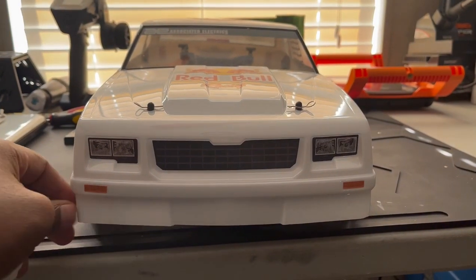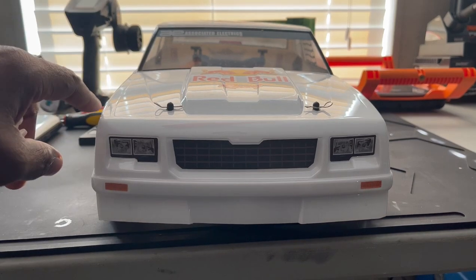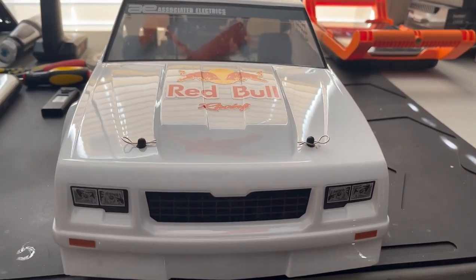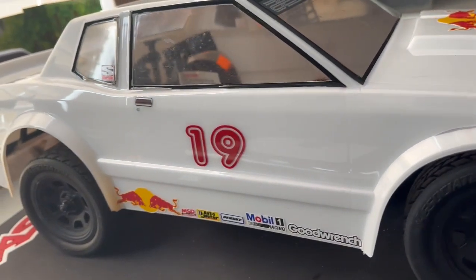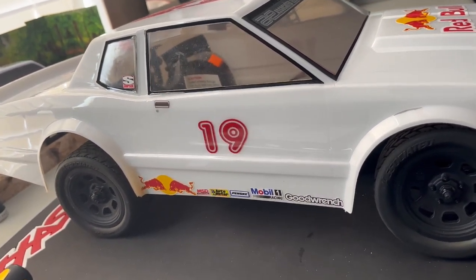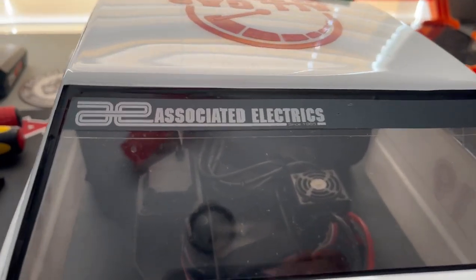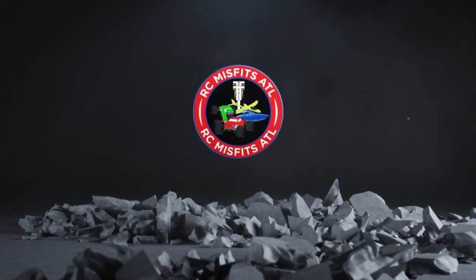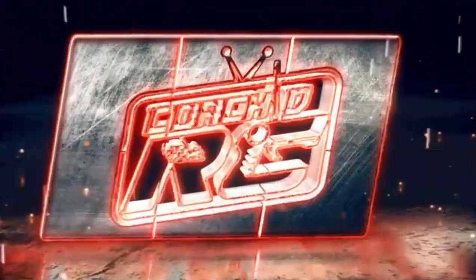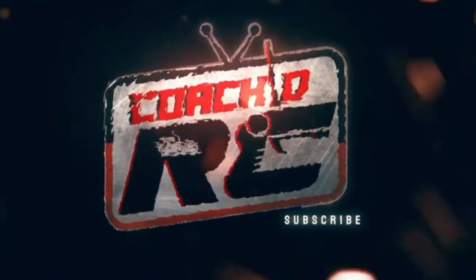The track is opening here soon at the end of the month, so I'm trying to get this thing ready. I did change the shock oil in the front and left the rear alone for now until I get it back out testing. It's your boy Coach DRC — don't forget to hit the like button, comment, and subscribe if you haven't already. Be ready for some oval content coming soon and also some RC DRL drag racing at the end of the month. And we out.